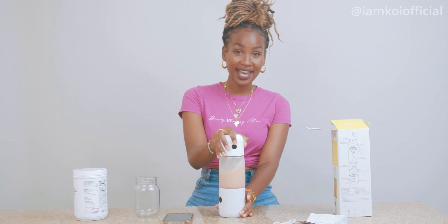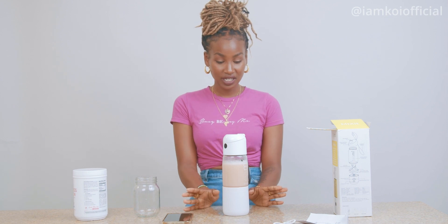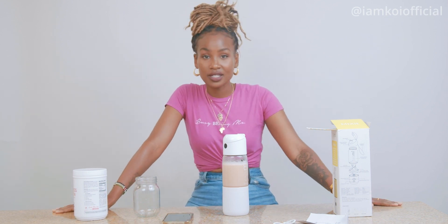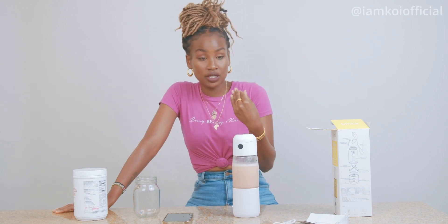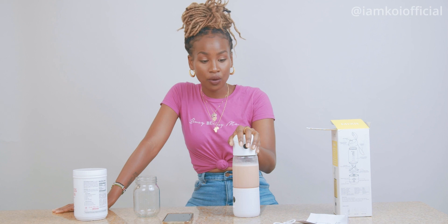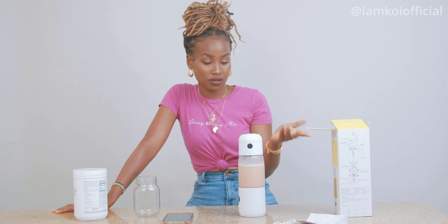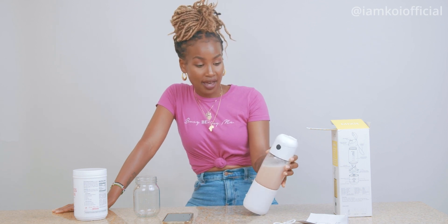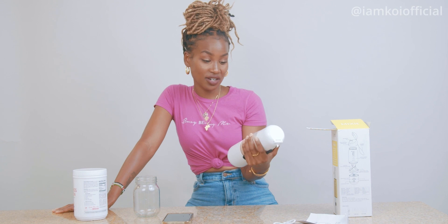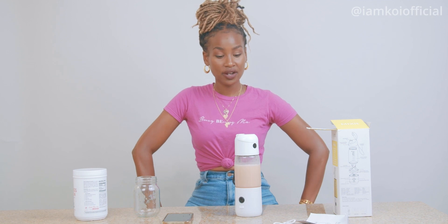Once again, I really like it. It's very convenient. Cleaning-wise, easy. It works, it does the job. You don't have to just make Teami products in it — you can blend something else, like for me I blend cacao in it, and it works just fine. It's glass, so it's going to last you if you take care of it. And it's cute and chic. I feel like that's all I have to say about this product — it gets a thumbs up from me, and I would recommend it to any of you.